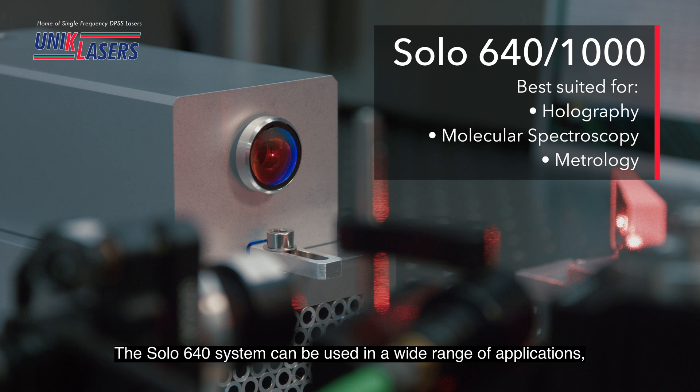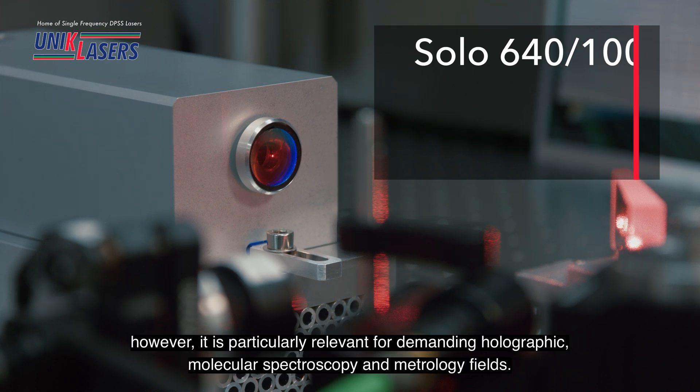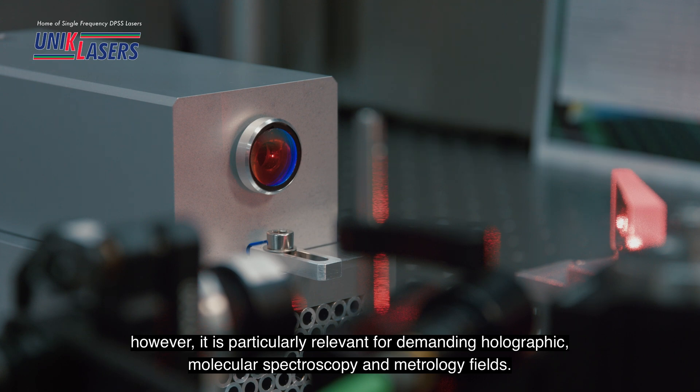The SOLIS 640 system can be used in a wide range of applications, however it is particularly relevant for demanding holographic molecular spectroscopy and metrology fields.